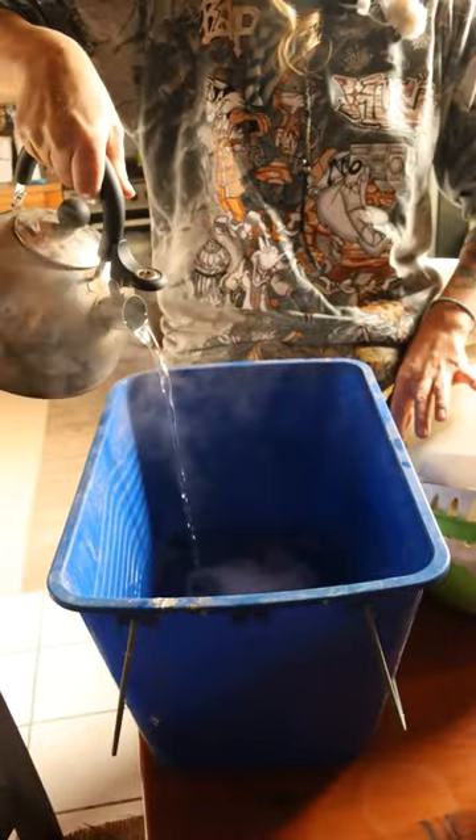Hello everybody. We have a rabbit in this little box. This rabbit I found in the paddock with a lot of fleas the other day. To finally get rid of them, we're gonna bathe her in pH neutral soap and apple cider vinegar to kill them and to give her a chance to breathe.